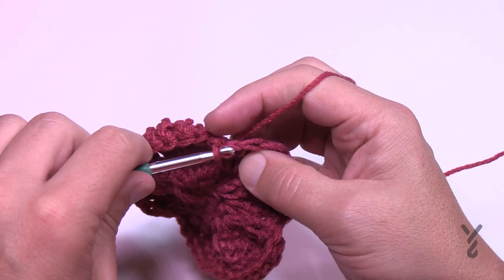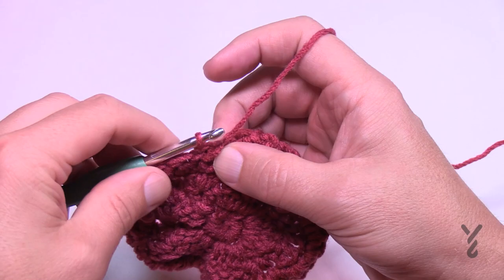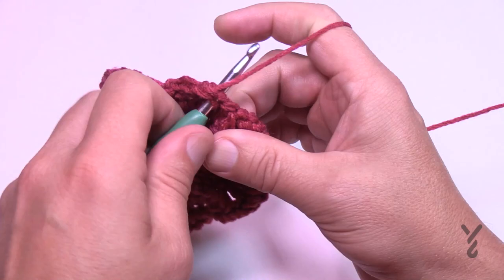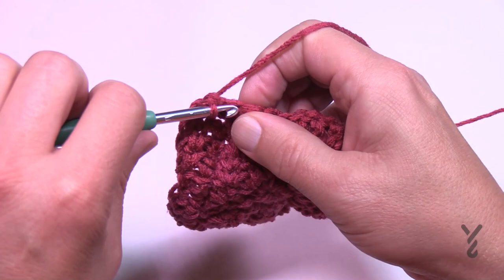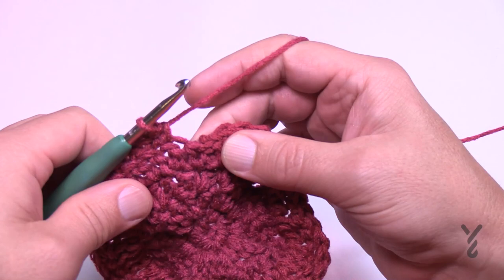Round five keeps appearing because it's the builder round between texture rows. Chain up one and immediately apply one single crochet into each stitch all the way around — you don't need to count your stitches, it will work out. At the end of round five, keep consistent with where you've been placing the last stitch, slip stitch into the last one, and turn your work to begin round six.